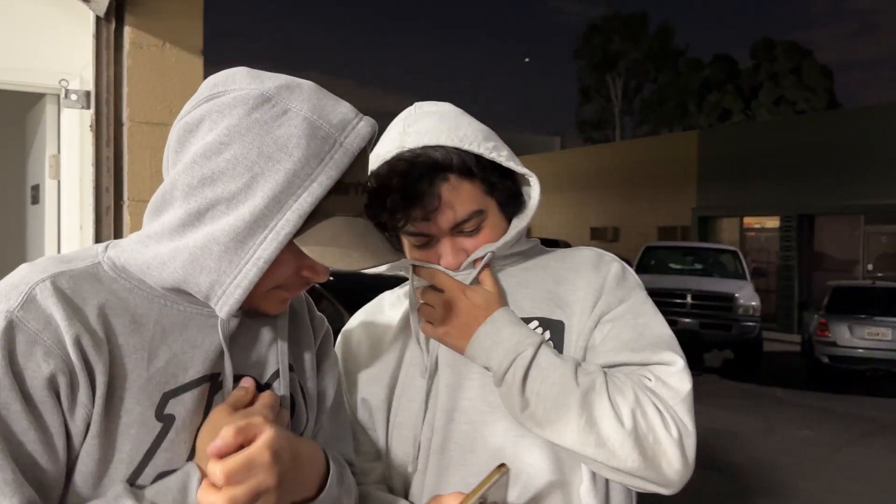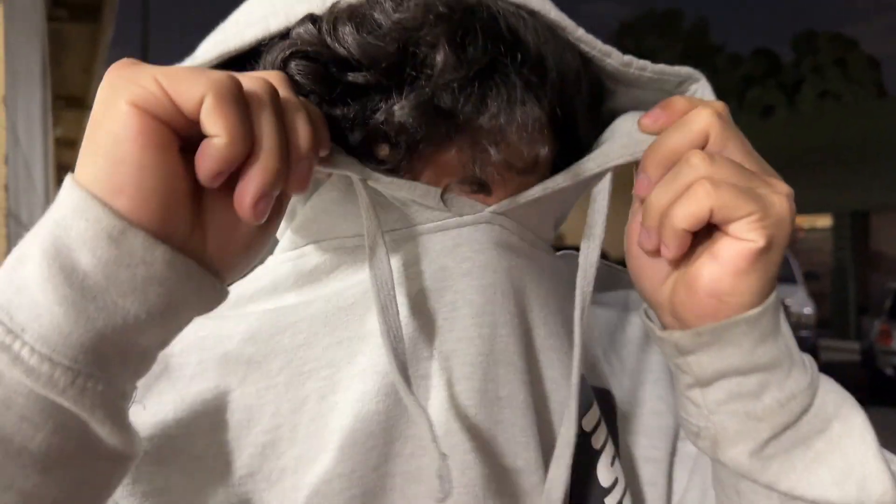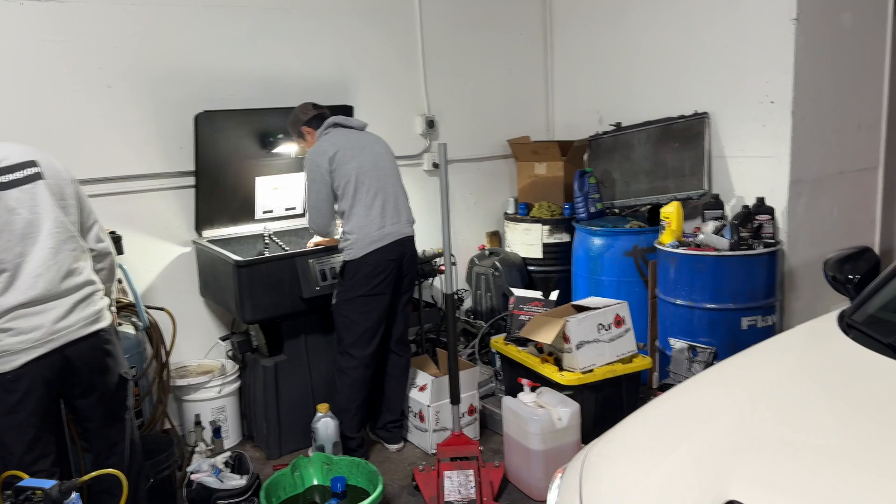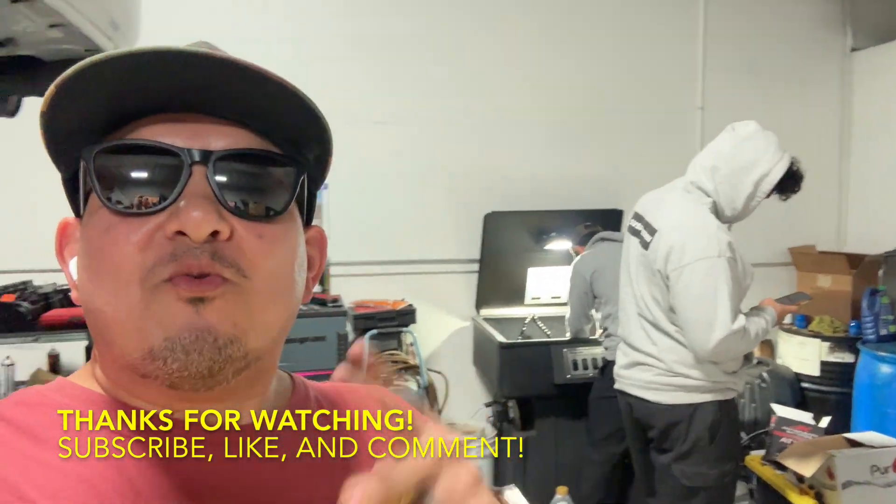It just feels way snappier and way better overall. This concludes the installation of the Siri Moto N1 clutch master cylinder upgrade kit. We hope we gave you guys a good idea of what the install involves. We'll give you a more in-depth review once we're on track. Big shout out to Siri Moto for hooking us up with the part — we really appreciate it. We'll see you guys on the next one.